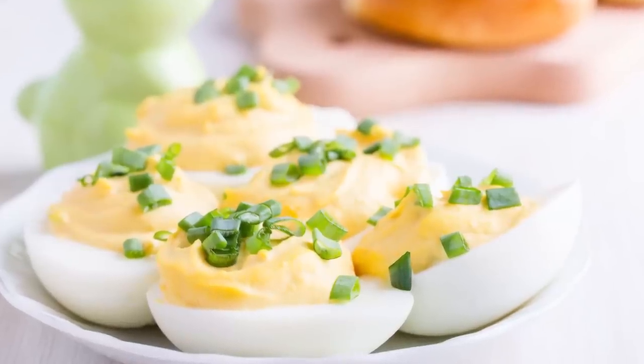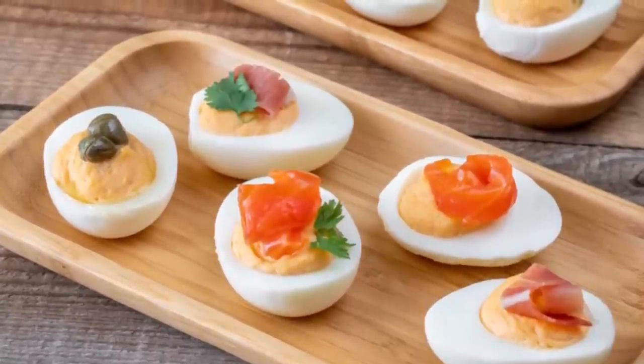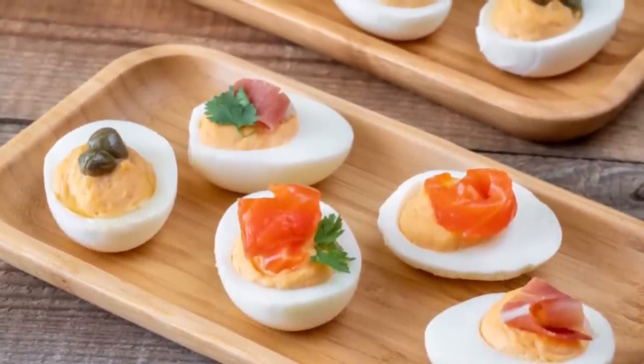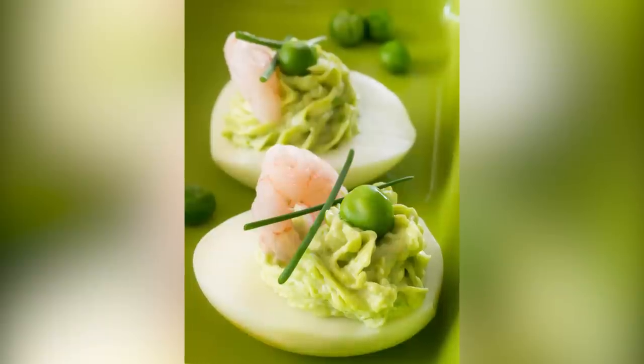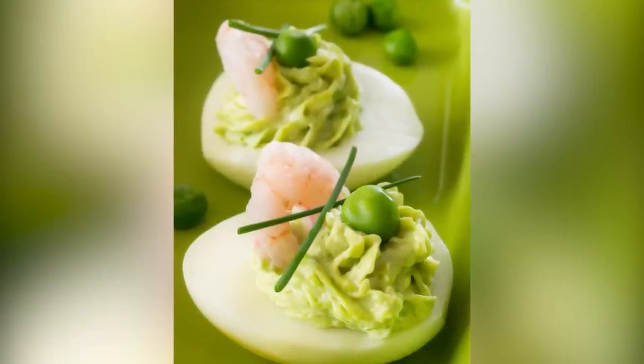Deviled egg recipes range from classic to out of the ordinary, with recipes offering everything from a spicy style with toppings like cilantro, smoked salmon, capers, and chili powder, to spicy shrimp remoulade deviled eggs with shrimp, spicy Creole mustard, and ample garlic.